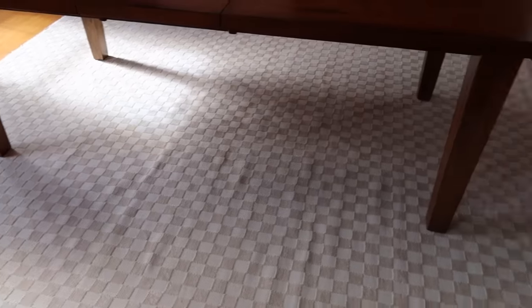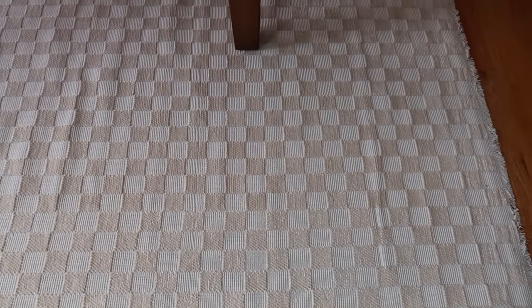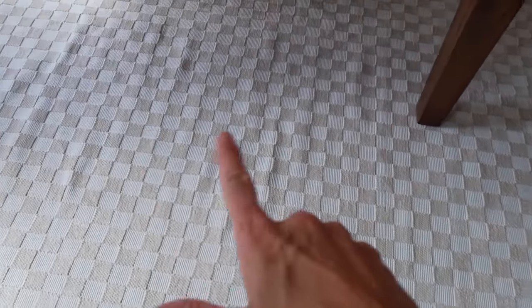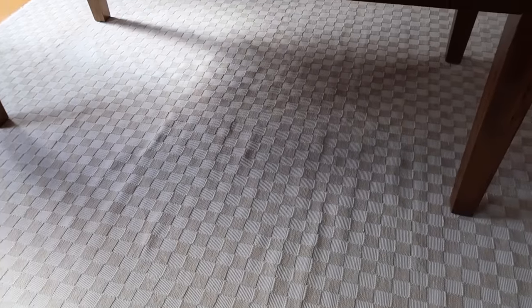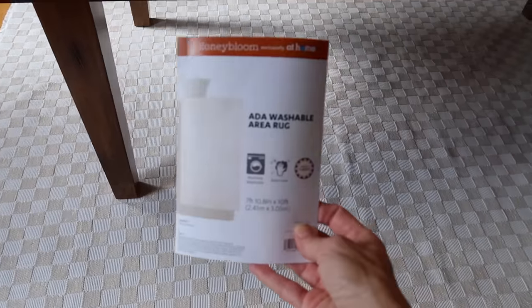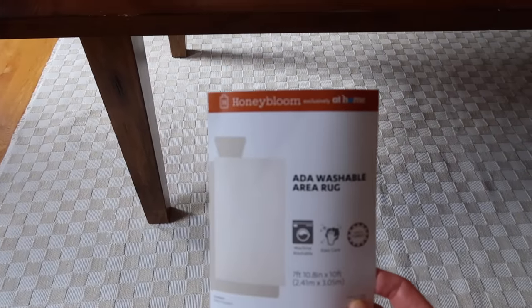I love this new rug — if you guys know me, you know I love checkered patterns. It is very trendy right now but I think it's also very timeless. I have to get this rug to lay just a little better; it's got to settle and it will definitely lay flatter. This is a washable rug, which is huge. This is the Ada washable rug from At Home, part of the Honey Bloom line, which I absolutely love.